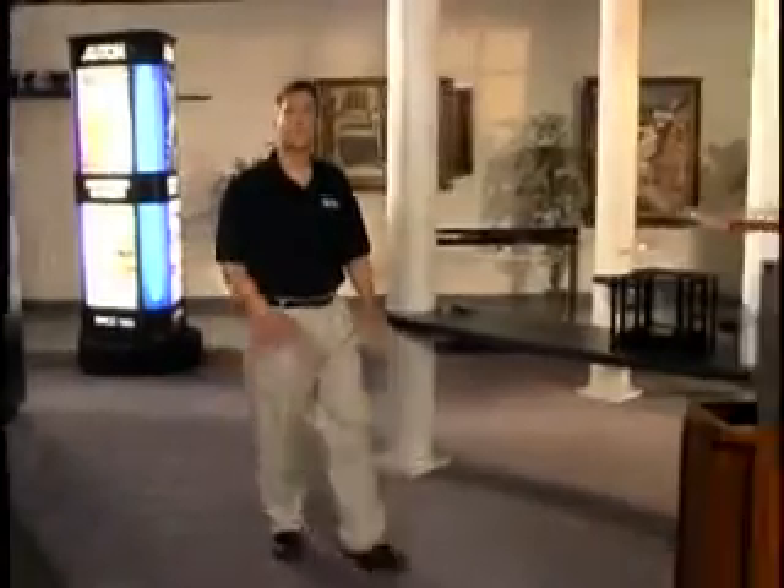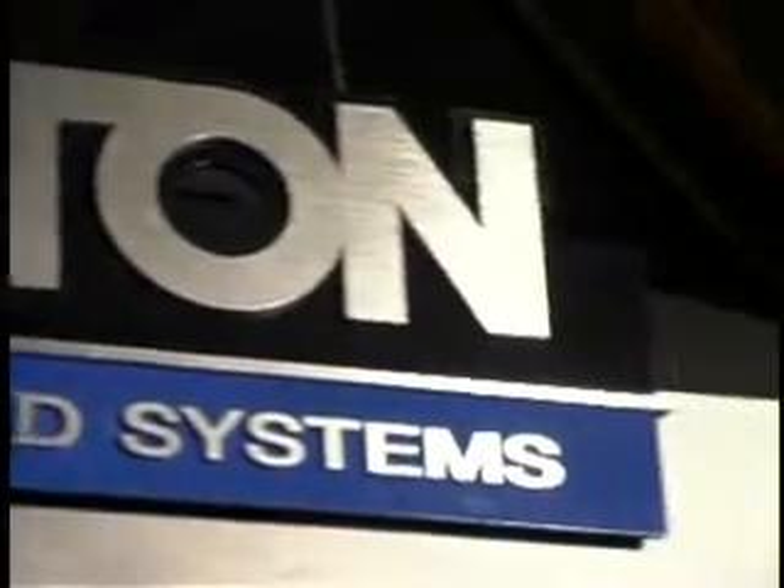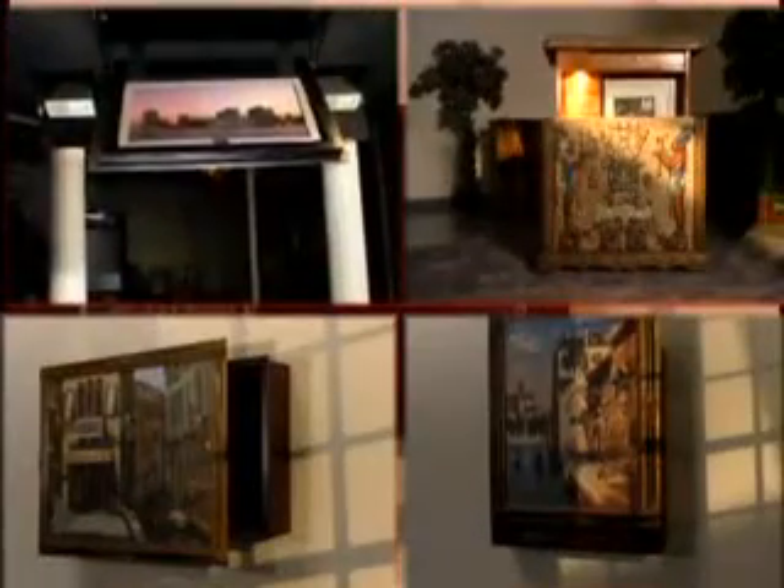Hello and welcome to Auton Motorized Systems, the world's oldest and largest manufacturer of TV lifts. For over 50 years, Auton has been servicing the international design community with its complete line of motorized systems.